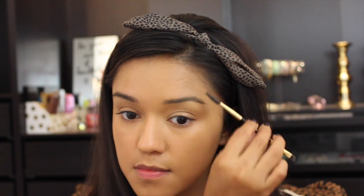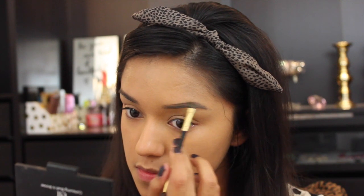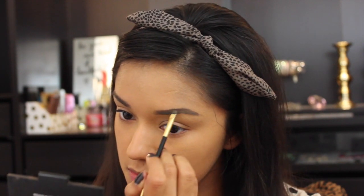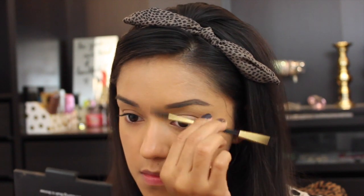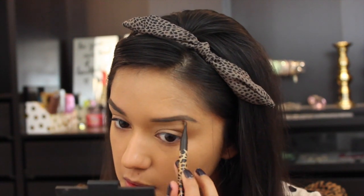Now I'm going to work on the brows. I'm filling them in with the Milani Stay Put brow product, which is a great affordable brow product, and then I'll clean them up a bit with some foundation. Moving on to the eye look, I started by priming my eyes with the NYX eyeshadow base in skin tone, as usual.